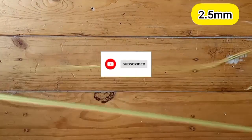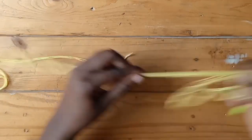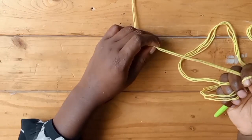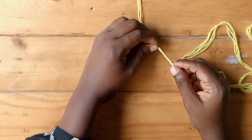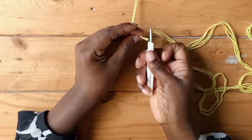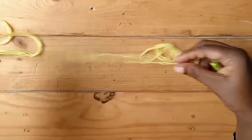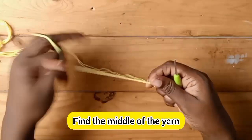We'll be using a 2.5 millimeter hook because I want my i-cord to be really small. To start, we are going to measure three times the length of the i-cord we need. So for example, if I need 13 inches, I'm going to measure three times 13. I'm cutting that length, and I'm doubling my yarn because my yarn is really thin and I want it to have some weight.